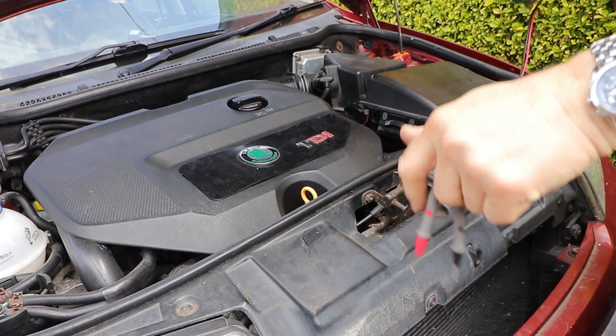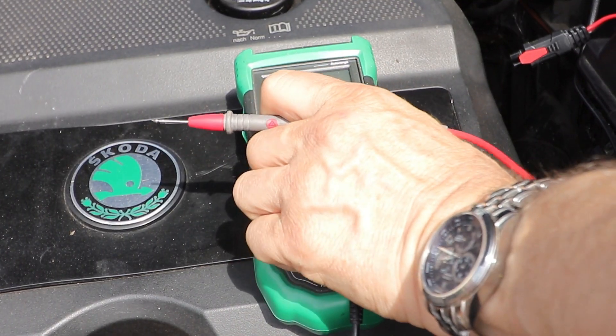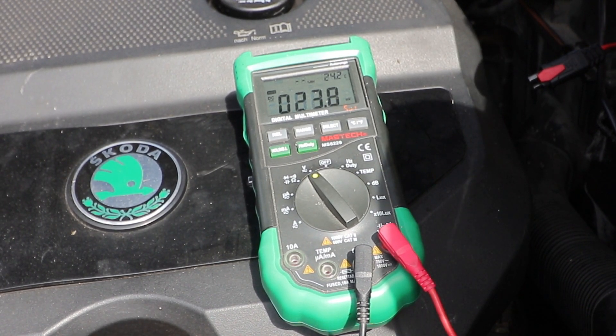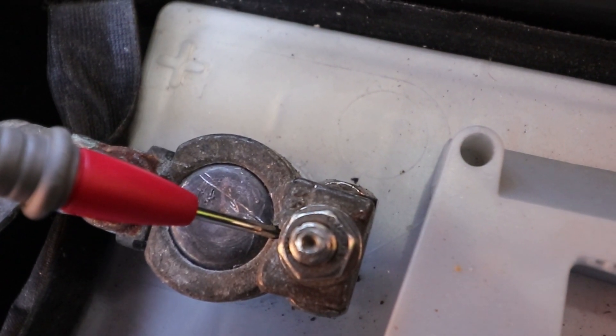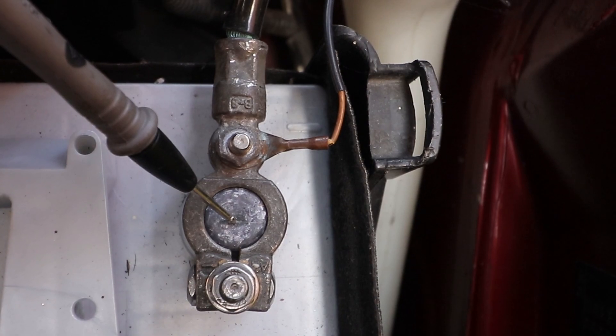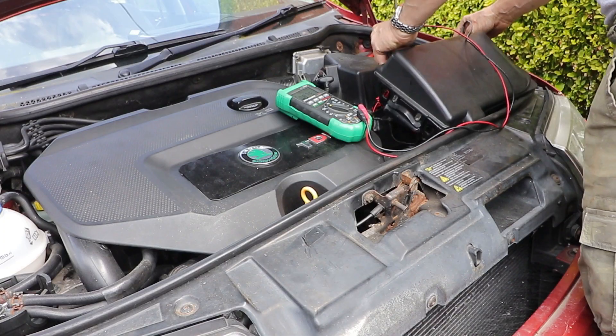First thing to do is check the voltage. Turn the voltmeter on to volts DC — my range is automatic, yours might have to be set on 20. Put the red positive lead on positive on the battery and the black lead on negative. My reading is 8.96 volts, which is way too low to start the engine, so I'll have to charge it up manually.